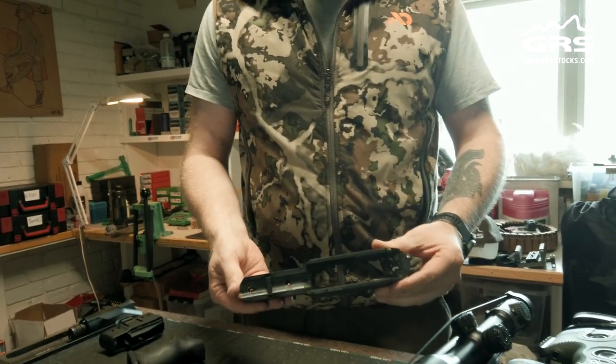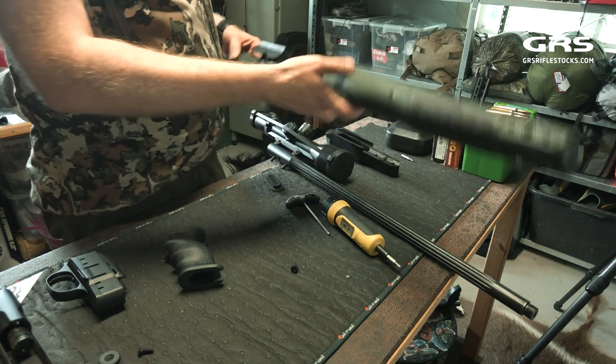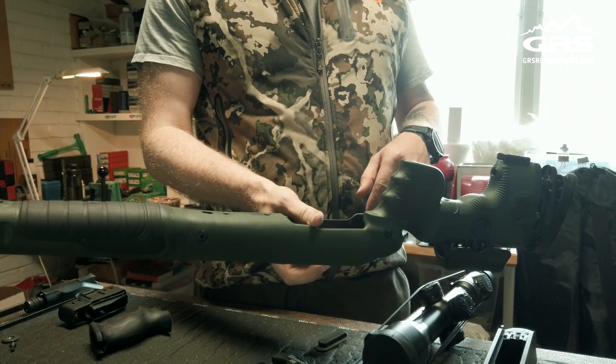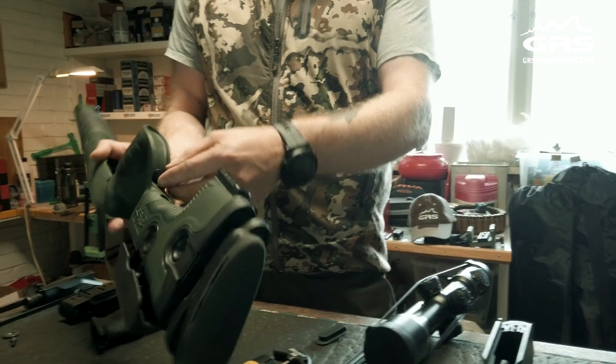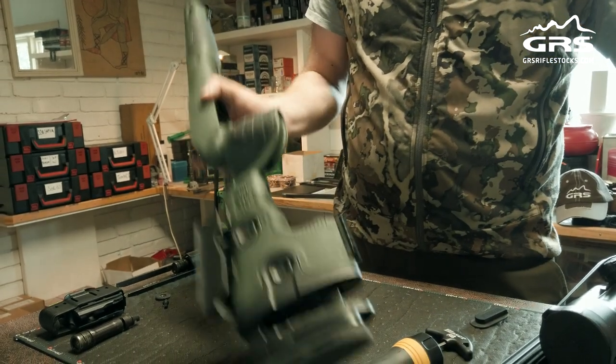Just checking that everything looks like it should, and then I will transfer the action into the Bifrost. The Bifrost already has the rear screw in the grip, so there is a small rubber cap that you have to remove.